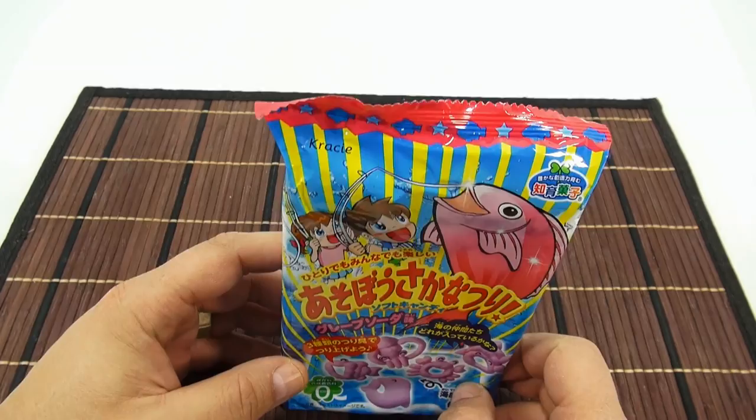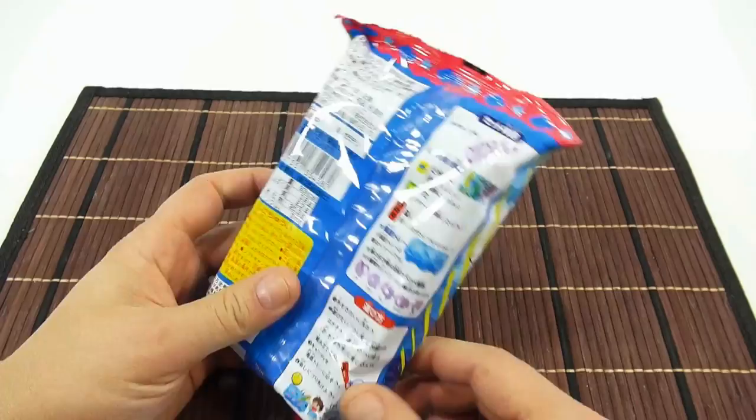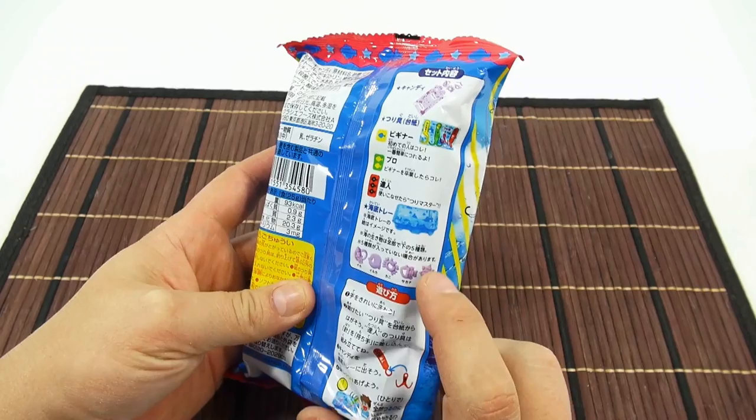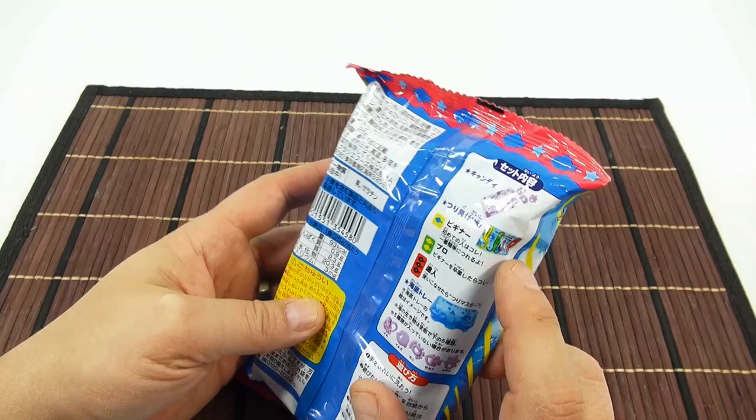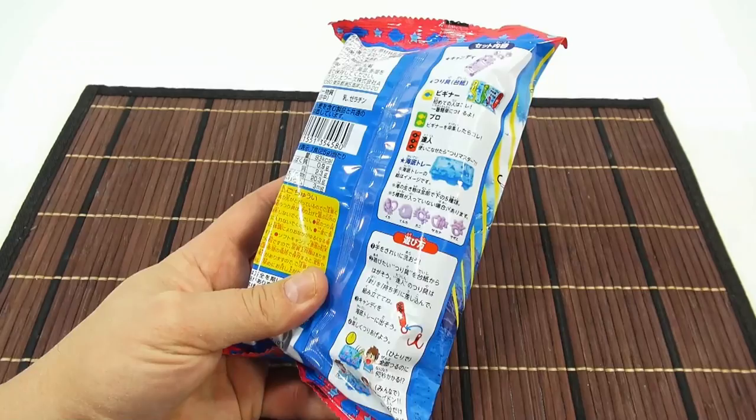It looks like there are five different kinds of fish-shaped candies, and then what looks like a point value here, and then a tray that looks like an aquatic tray, and three different kinds of fishing hooks. So you take your candy and fishing hooks and put them in the tray, you go fishing, and then eat the candy.